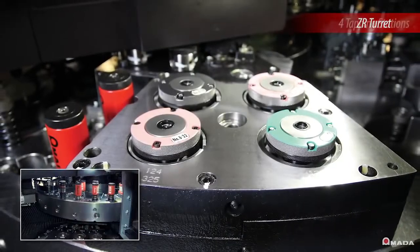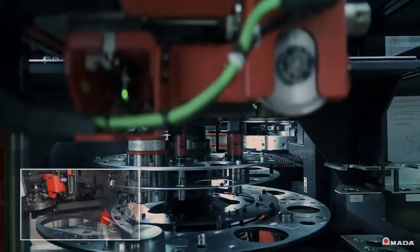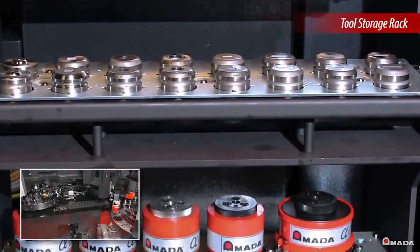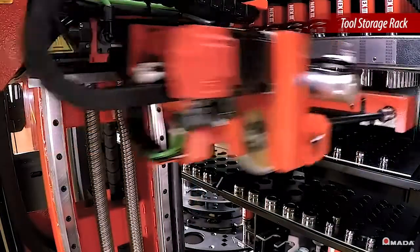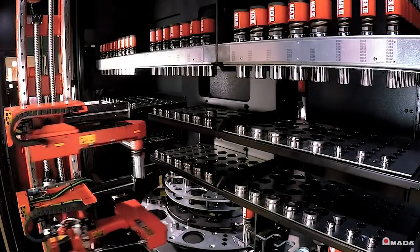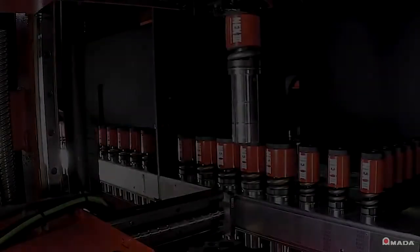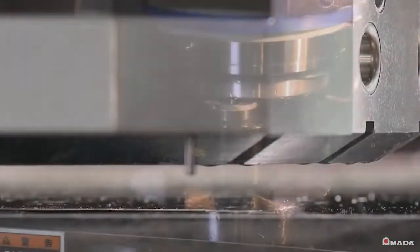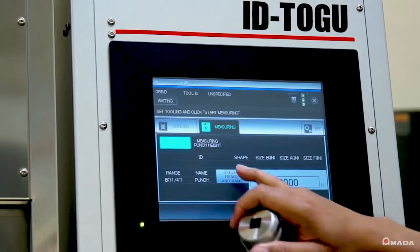The ZR turret is equipped with four tapping stations which accept either standard or metric taps. The tool storage rack handles the automatic replacement of tooling and is available in a 300-tool configuration with two dies for each tool. Its functions help boost productivity by managing tooling based on their unique laser-etched ID. When a tool is initially loaded into the storage unit, it's scanned and stored so that it can be ready for the next time it needs to be used. The ID allows for the tracking of each tool's hit count, how much has been sharpened, and remaining life. All of this information is stored electronically and can be viewed on a web-based server.